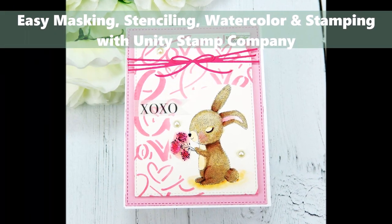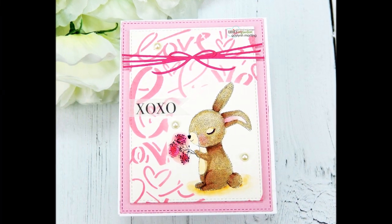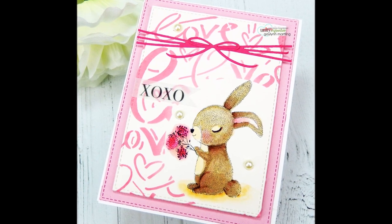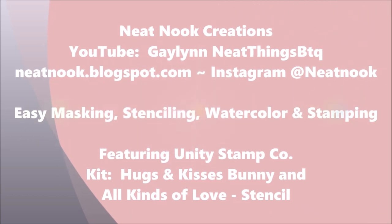Hi there! It's Gaylynn, Design Team member with Unity Stamp Company. Today I have a really sweet bunny card. I'm showing how to add color and accents. I'm using masking, stamping, stenciling, and a little bit of watercolor.